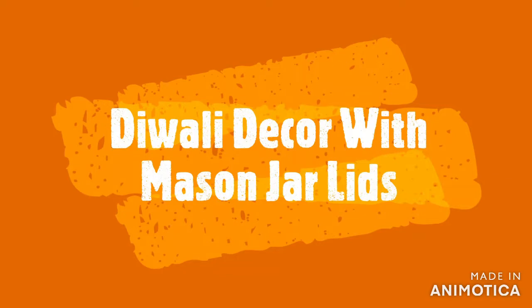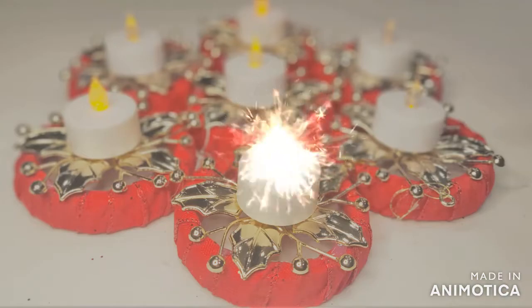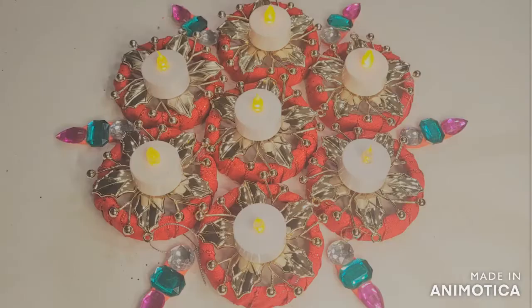I am going to show you a Diwali decor. I am going to show you a little bit of lids. For Christmas ornaments, I am going to show you a type of flowers.